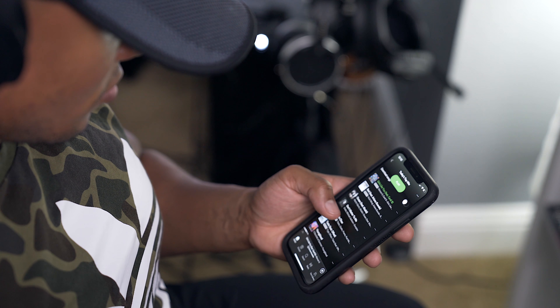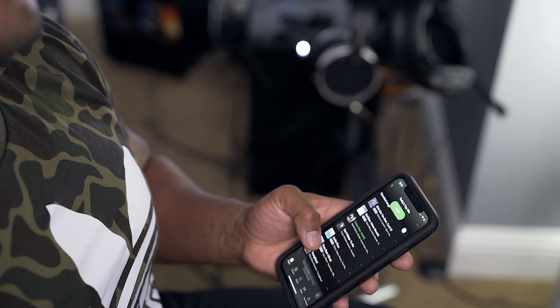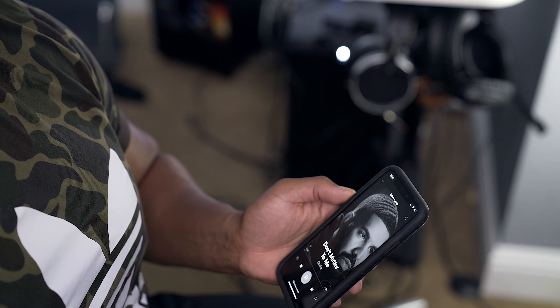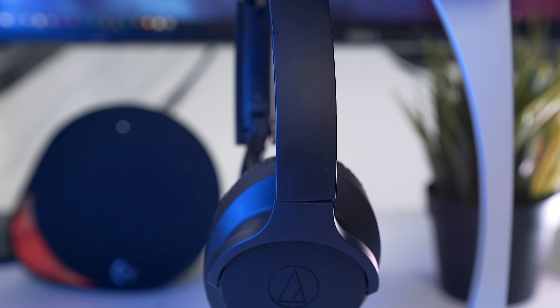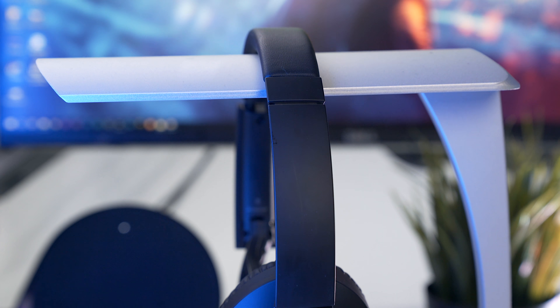The bass is present, but for EDM, rap, and R&B it can be a little lackluster. It can be tricky balancing headphones with a bright sound signature, but unlike bass — if you have too much on the high end — it can really ruin the experience and be unpleasant, like nails running across a chalkboard. These would have been great if they had some kind of app to help control the sound signature so you can tailor it to what you want.